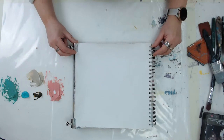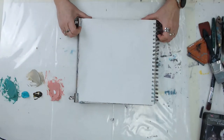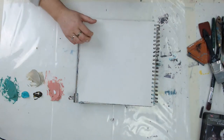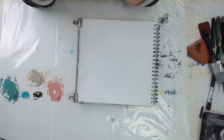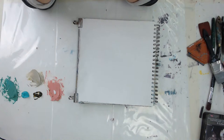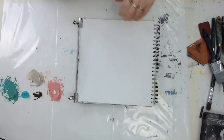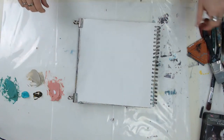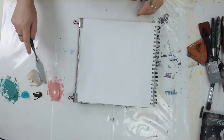All right, you guys ready to do some creative stuff? I'm just gonna give people a few seconds and see how many people jump back on. Have you been good this week? Thanks, Linda, you're so sweet. I pulled out these weird colors today. Maybe we could talk a bit about them.